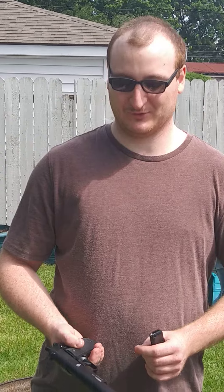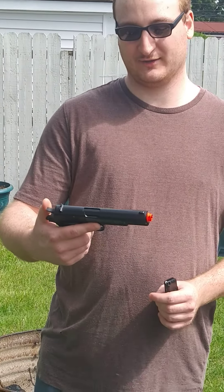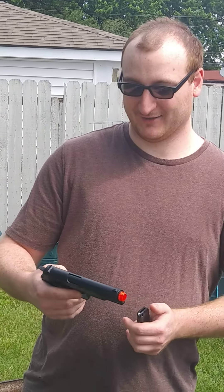How's it going everybody? Texas Man here. I hope you guys are all having a great day. I'm going to be showing you guys a new gun. This is the GFM311 weapon, and it is a full metal spring pistol.